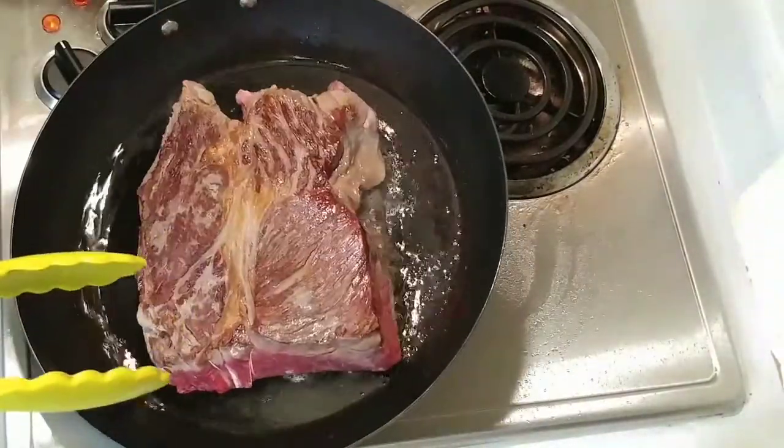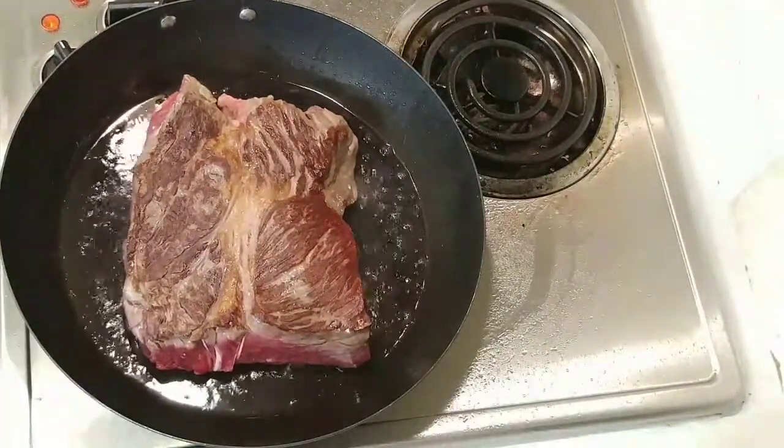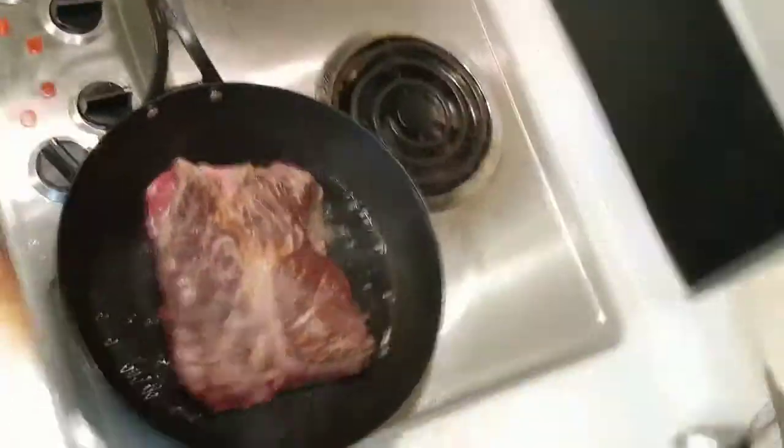Give it another two minutes. Pull some of those pieces over there. Another two minutes. We'll come back over to our marinade.